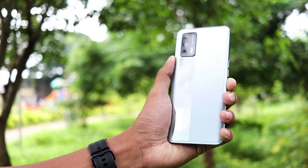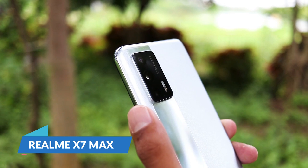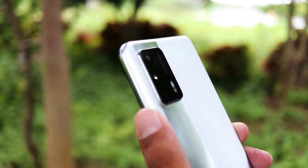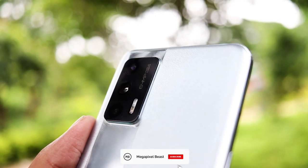Here you can see I am using the Realme X7 Max, which has a triple camera setup. I am going to attach a DSLR lens on the primary camera, which is 64MP, and test the results.